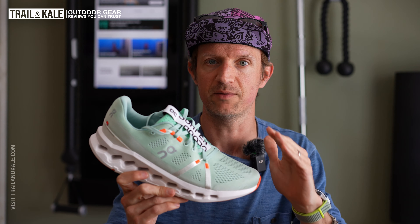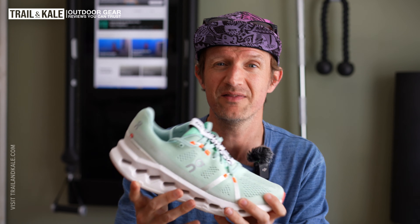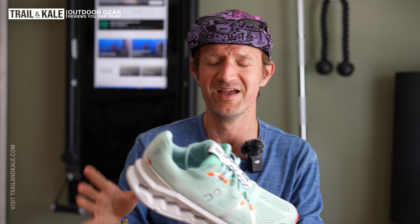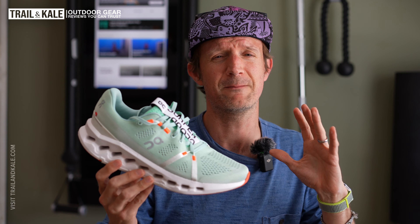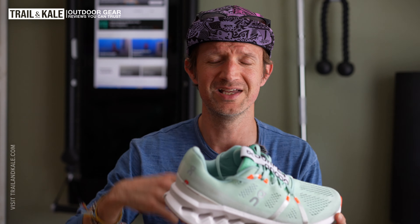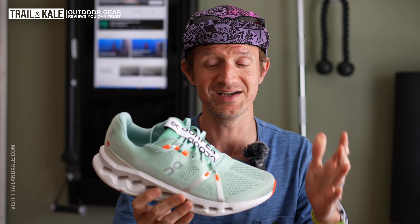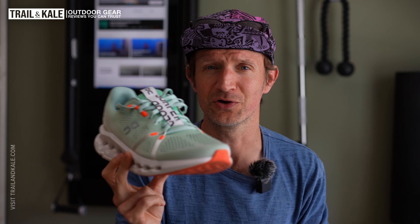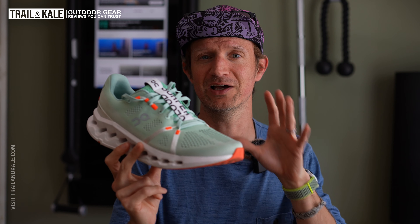They weigh 8.2 ounces, which is staggering — that is 30% lighter than the previous version. I'm getting to the point where it doesn't even feel like a Cloud Surfer anymore; it's a completely different shoe. There's brand new technology in the midsole, the upper is completely different, and it doesn't even look like it. It looks more like a Cloud Monster to me.